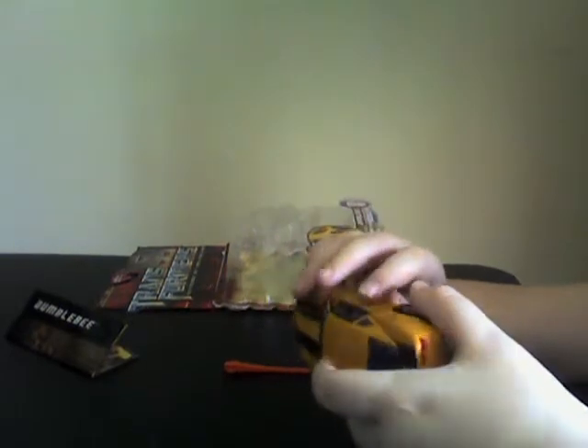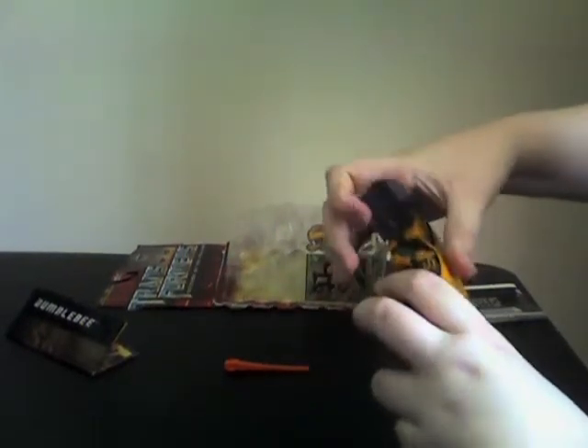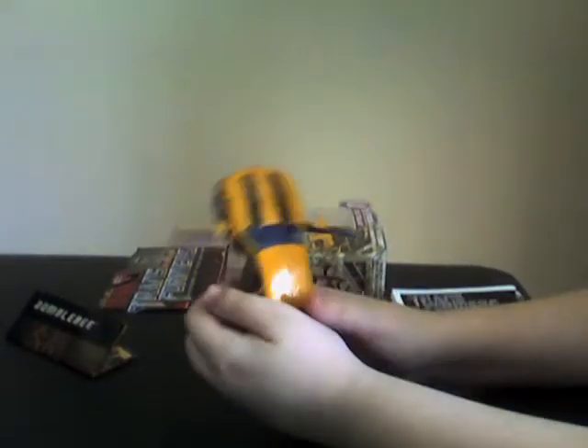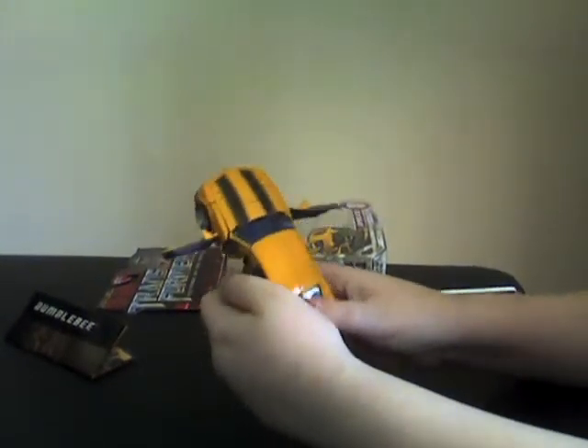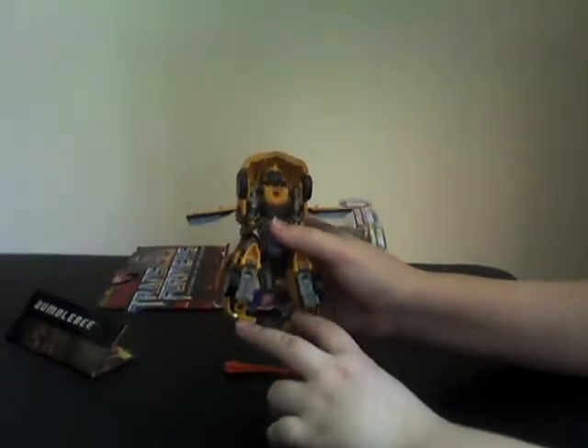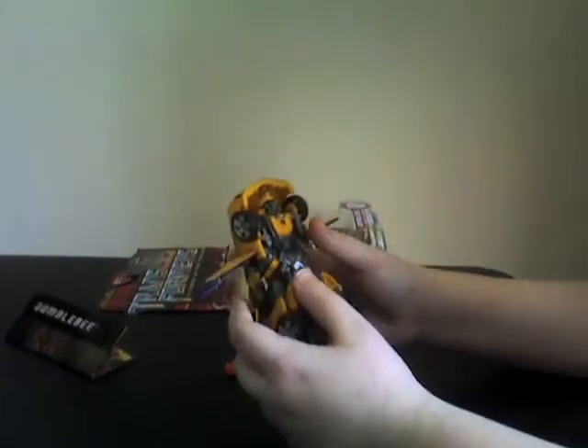Let's get to the transformation. What you gotta do is open the doors. Now split the legs, and the roof will split too — well, the back piece. Right now it's the back piece, but it will be the legs later on.